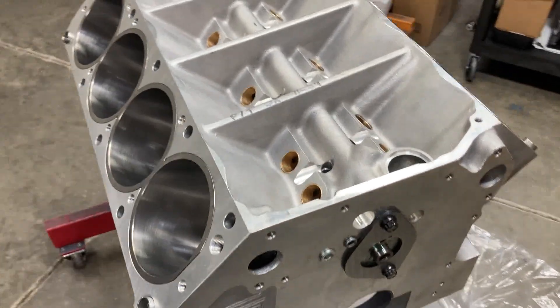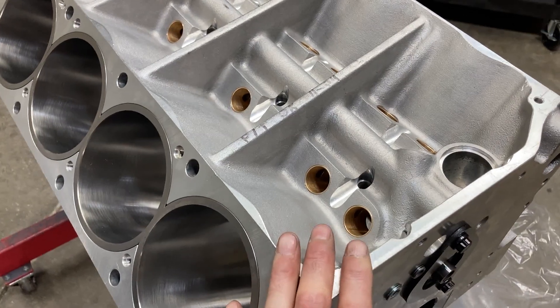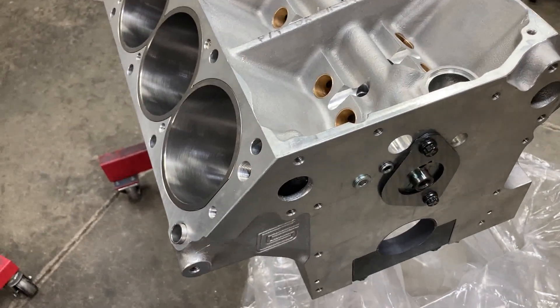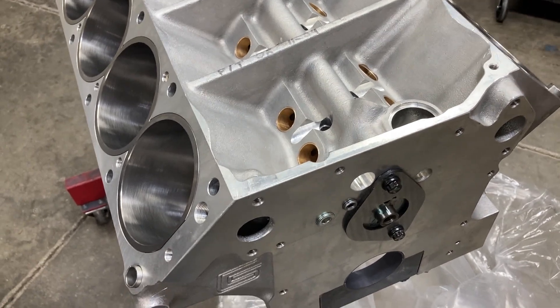Hey guys, this is Brent with Lykins Motorsports. This is our Shelby FE block for our 500 — it's either 510 or 511 cubic inch FE. We're using the new FE Power cylinder heads and this is going to be a pretty warmed up engine.